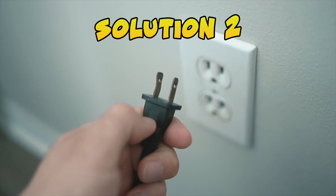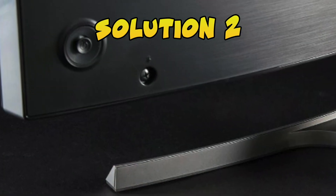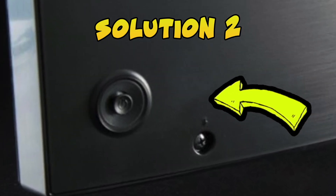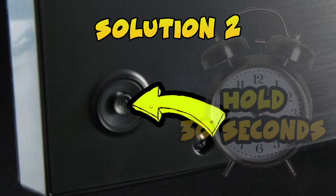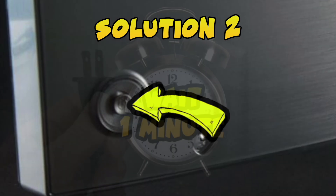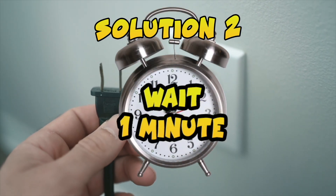Unplug your Roku TV from the wall socket. Then you need to locate the power button of your TV, often located on the back. You need to keep this button pressed for 30 seconds — don't let it go. Once those 30 seconds have passed, you need to wait a minute before plugging the TV back into the wall socket.